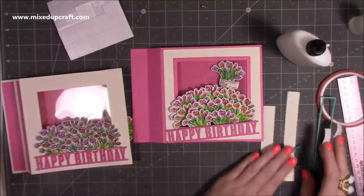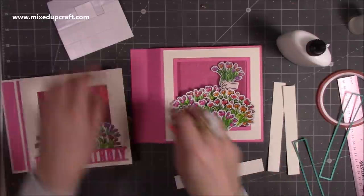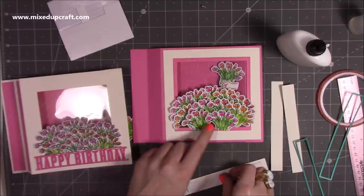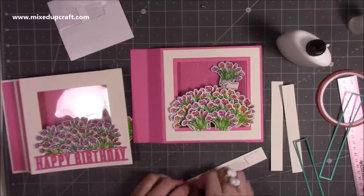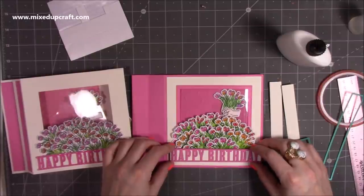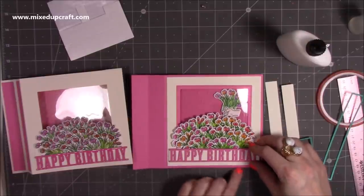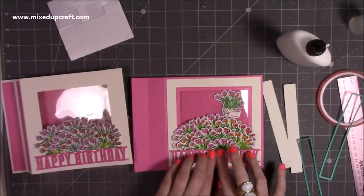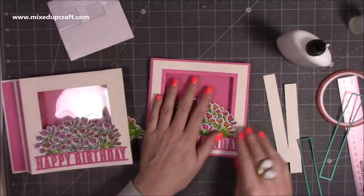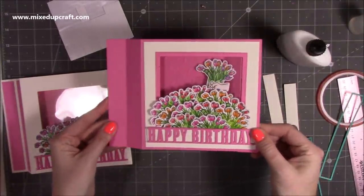I've die cut two more embossed confetti panels and stuck everything down. I'm going to pop the happy birthday die on a little bit of foam to help it sit over the flower pieces — you can see the trimmed bottoms there. I really like this one now that it's got the frame. Bring it up, make sure there are no gaps, equal spacing on each side, a nice even bottom, and I'm really pleased with how it looks. When you fold it down with the acetate you might need to push it down a little, but it looks so nice.